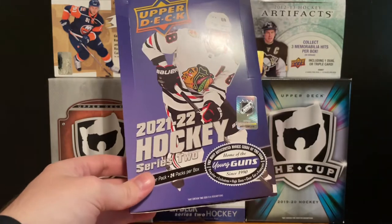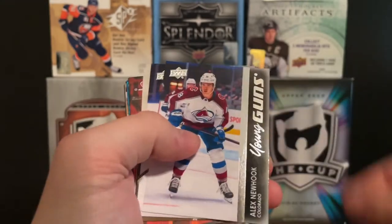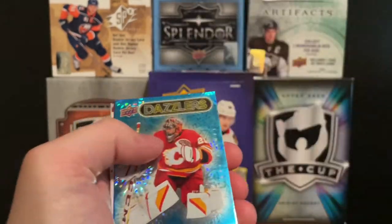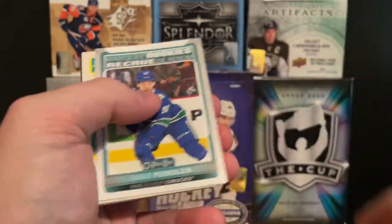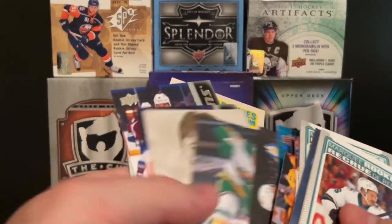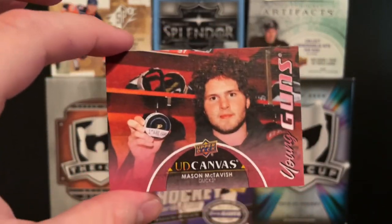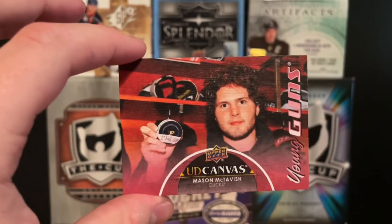Alright guys, that's been a box of 21-22 Upper Deck Series 2 Hockey. I feel like this was a really good box — honestly, there weren't a lot of duds. We got some good young guns, a nice canvas, and a black canvas too. The worst young guns we had were two bad ones, but the rest are really good — so I can't complain at all. This is definitely the hit of the day for this box — the Mason McTavish Young Guns Canvas.